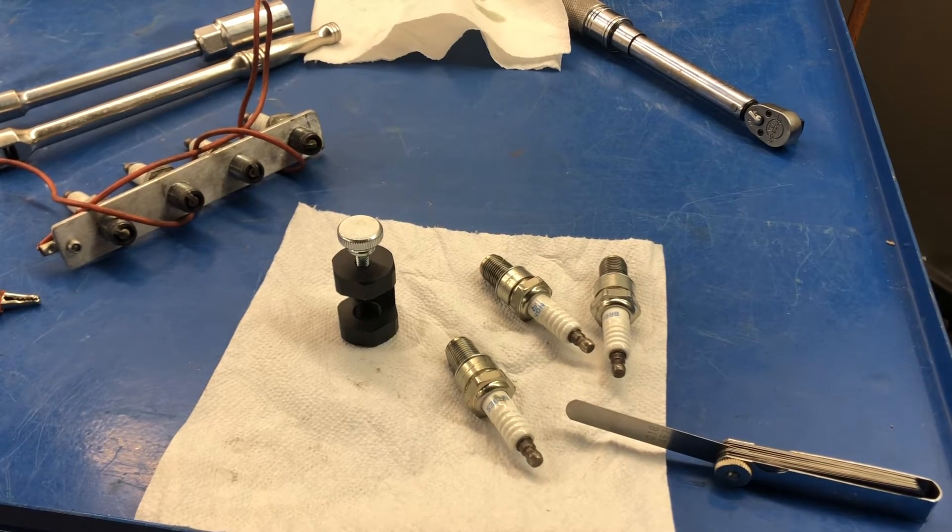Hey, John Baker here from rotacrepair.ca. I am in the shop today in Whitby and I thought I would do a short video on gapping spark plugs.